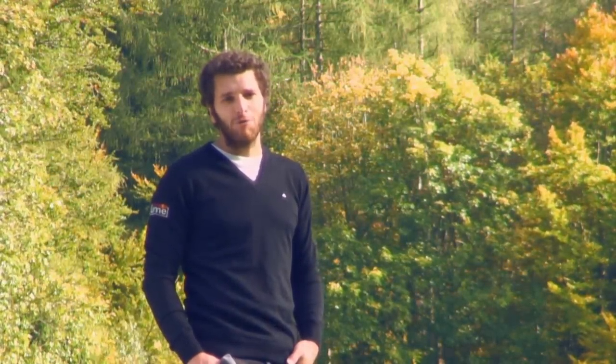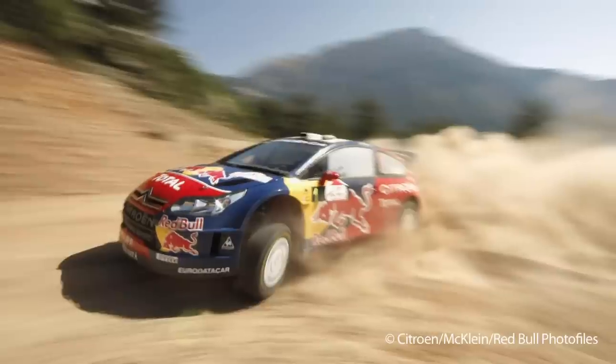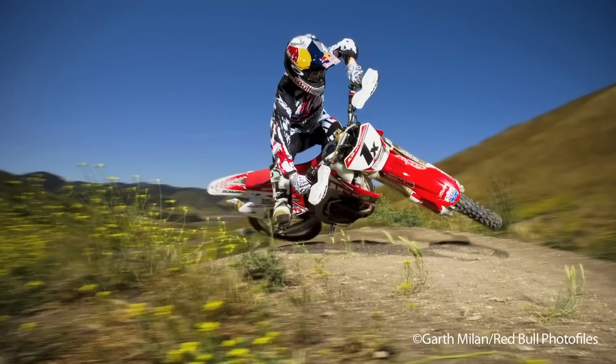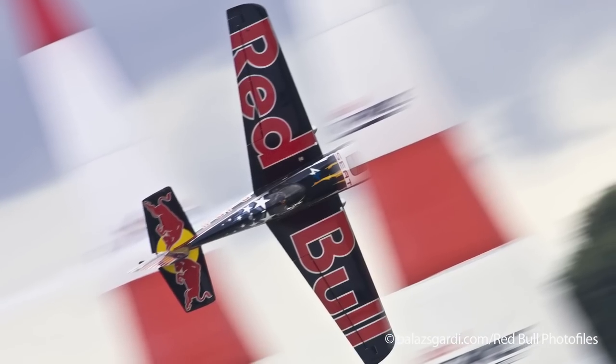Hi, I am Marcos Ferro and today I will give you some ideas on how to work with the motion blur technique. Motion blur makes your images more dynamic and adds a feeling of speed. We are going to demonstrate some techniques which can be good additions or creative approaches for any sport photography shoot.